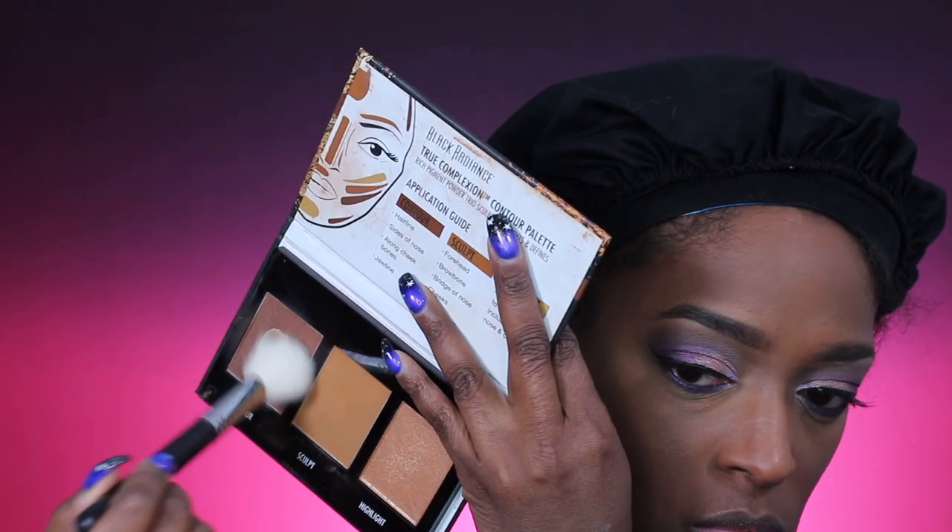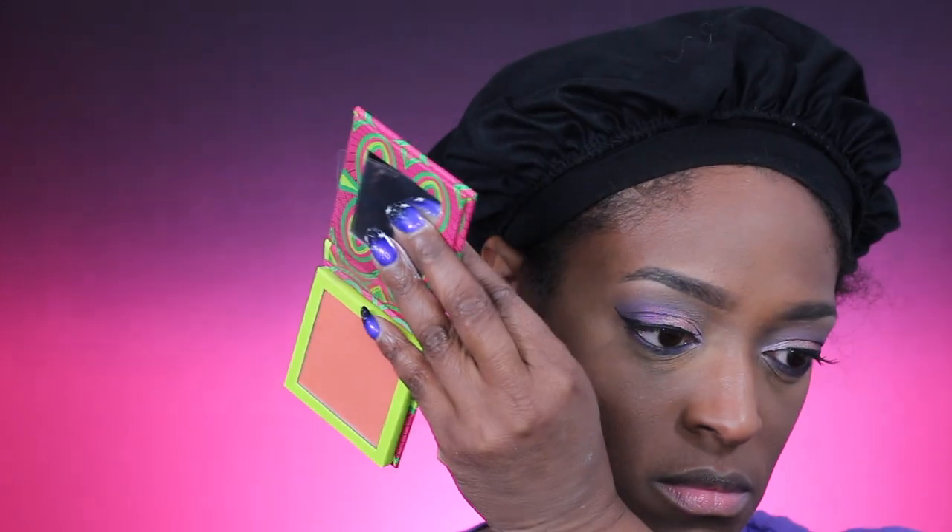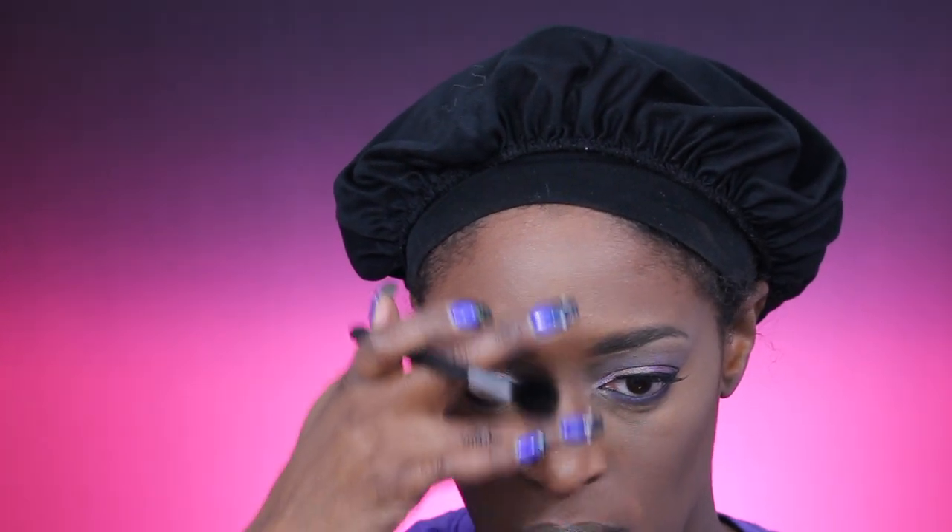Now I'm going in with the Black Radiant contour palette, using the darker shade to set my contour and really define my cheeks. For my blush — I forgot the name but I'll have it linked below — it's one of the Juvia's Place single blushes. Then I'm going in with the Heroin Glow highlighter, popping that on the high points of my cheeks and the bridge of my nose. I don't like a bright highlight, so I kept it subtle.